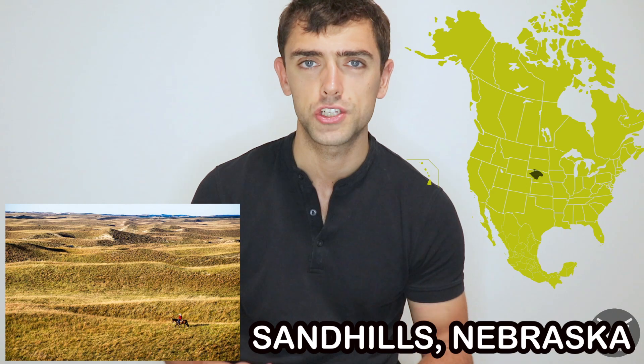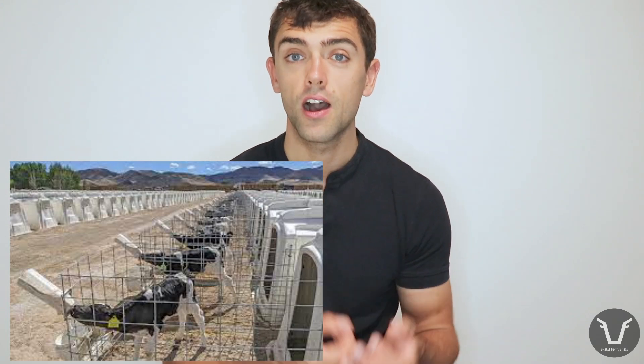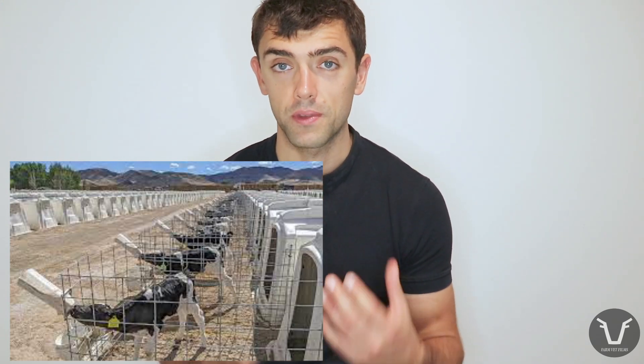Vets and farmers in the Sandhills region of Nebraska were struggling with just this issue. They ran an outdoor extensive calving system, but some farmers were really struggling with deaths from calf scours. They decided they needed to do something about it, and ended up designing a system which massively reduced or even eliminated deaths from calf scours. They first looked at the US dairy industry, where it was common practice to house calves in individual hutches after those calves were lifted from the cows.